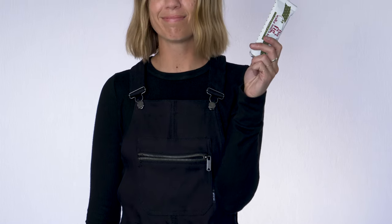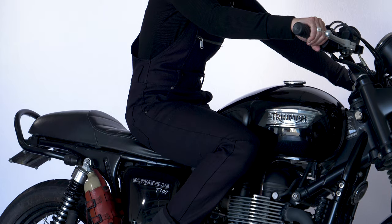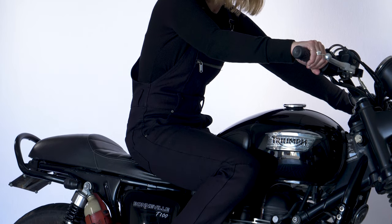This comes in sizes extra small through extra extra large. Our model Corinne is 5'6", 125 pounds and she's wearing a size small. We've designed this as a fitted overall, so if you want something a little bit looser, we suggest you go ahead and size up.